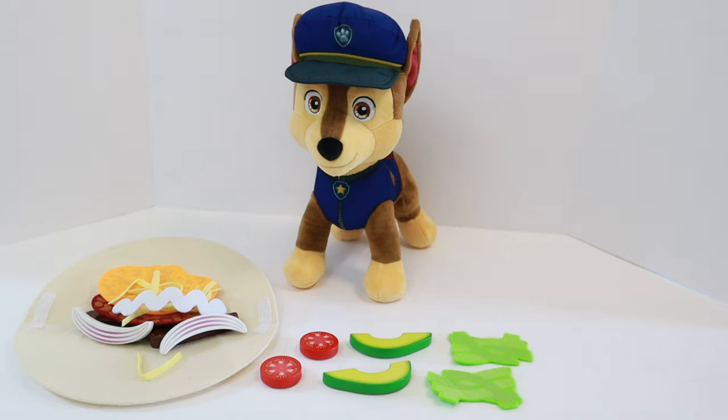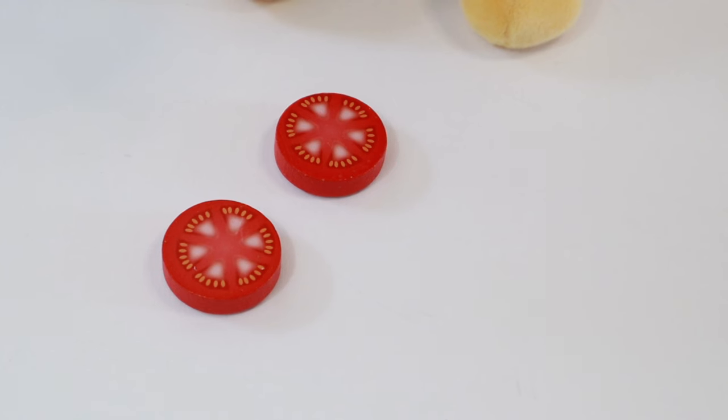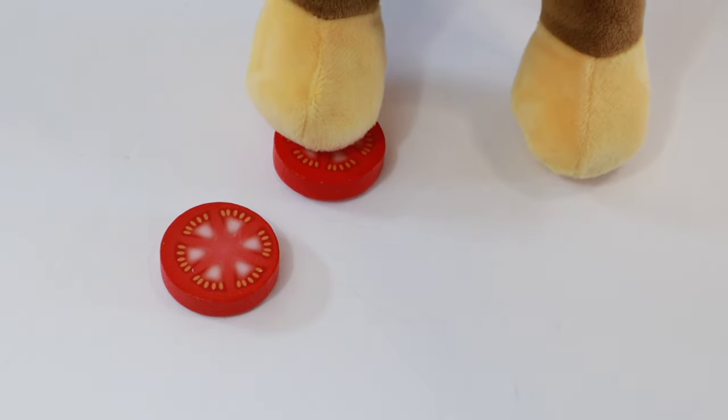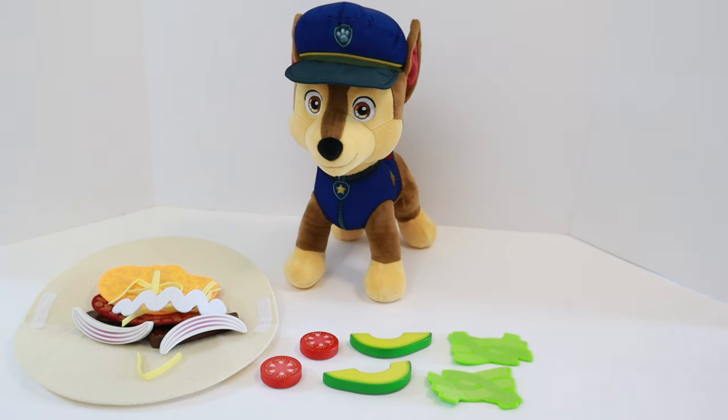We almost forgot the lettuce. Which one is the lettuce? Can someone help me figure out which one is the lettuce? Chase is on the case. Let's try to narrow it down by figuring out what these other ingredients are too. What do we know about lettuce? Lettuce is a leafy green vegetable. Is this one leafy and green? No, you're right. These are red. These are tomatoes. Tomatoes are a red fruit. So these are tomatoes, not lettuce. Let's put those aside.